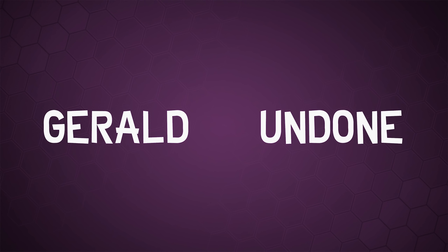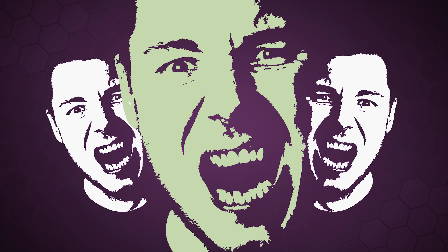Today we're going to be testing the autofocus performance between the GH5 and the new A7 III from Sony. What is happening, everybody? I'm Gerald Undone, and today we're going to be conducting a few tests to check the autofocus performance between my current GH5 and my new Sony A7 III.